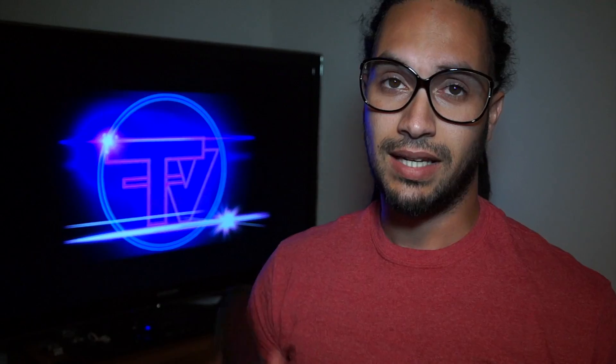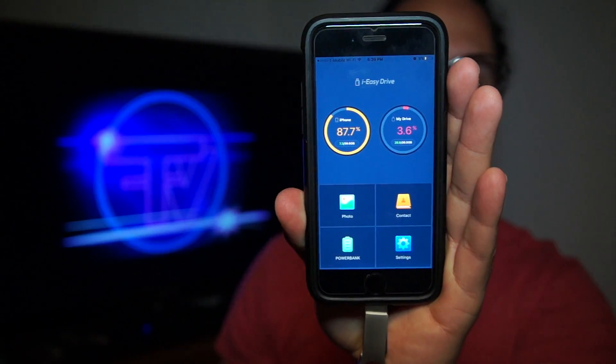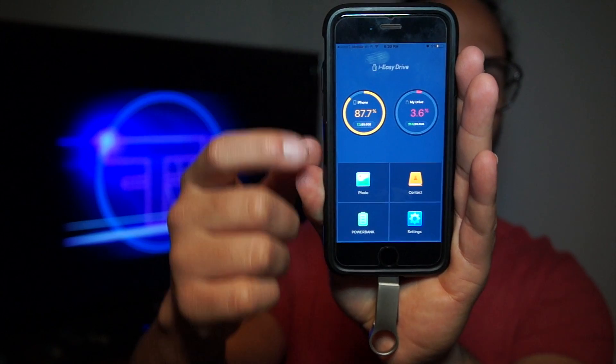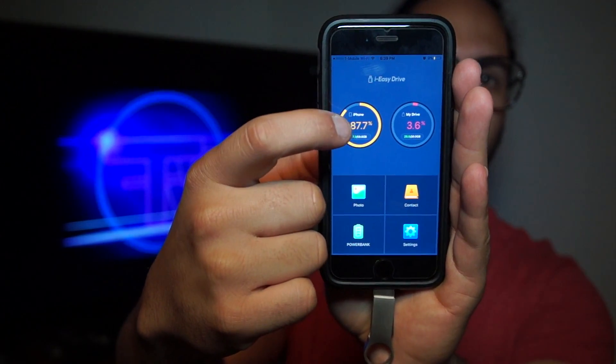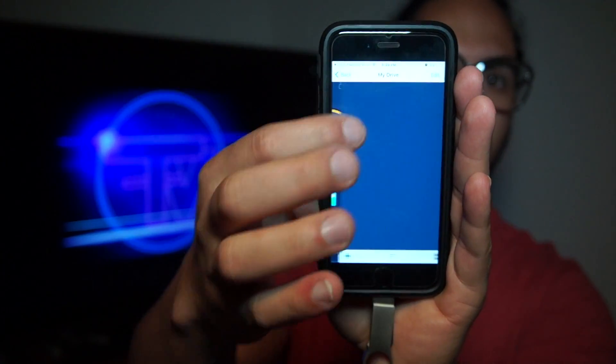I could definitely see myself using this a lot because transferring stuff from phone to laptop can be very useful. It uses an application called iEasyDrive, which is really cool. Please forgive me — normally I would do a screen recording but my screen recording isn't working. So you plug in the device, iEasyDrive opens up, and you've got your phone device right there.